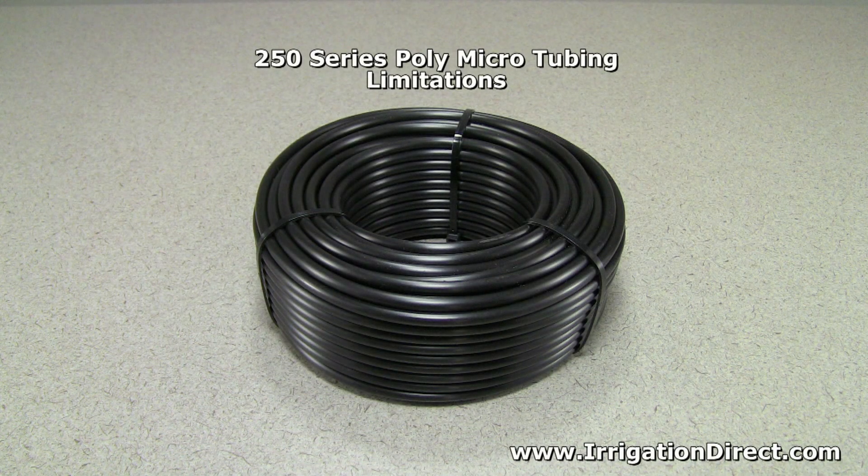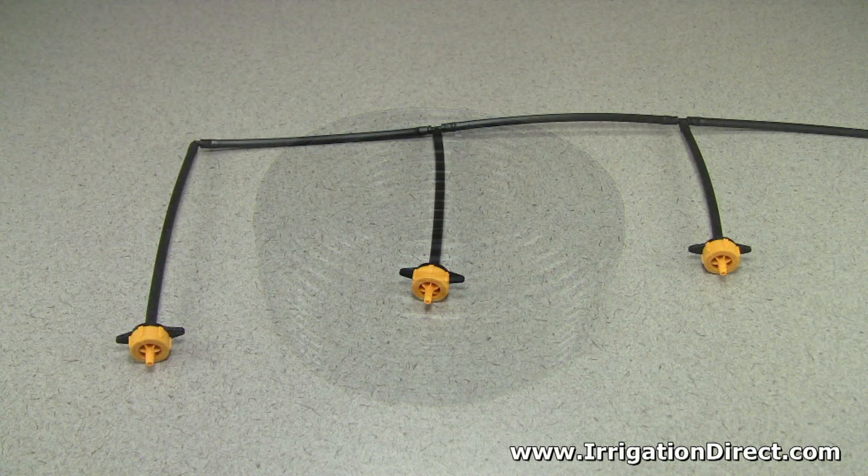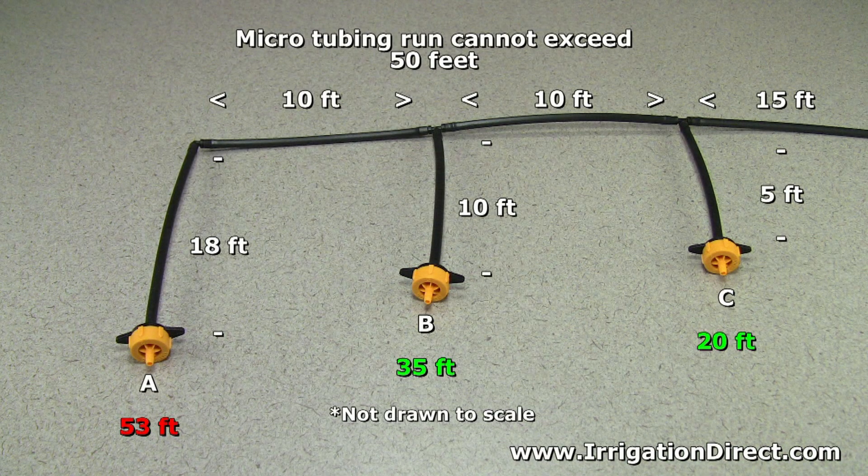Because of its smaller size, microtubing has its limitations. When using microtubing as both main and lateral water lines, no single tubing run can exceed a total of 50 feet.